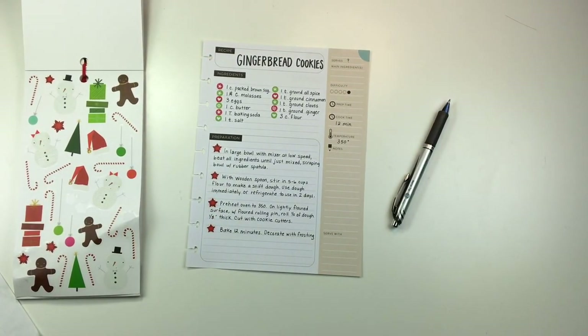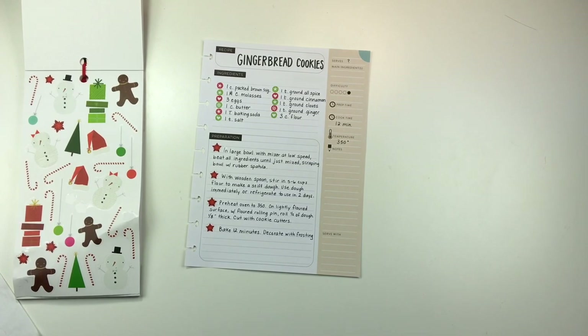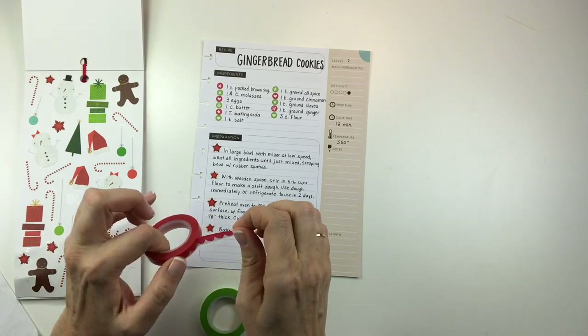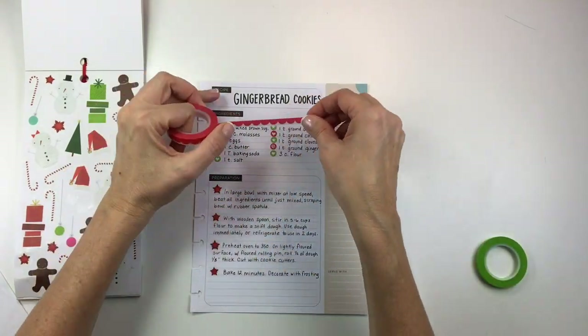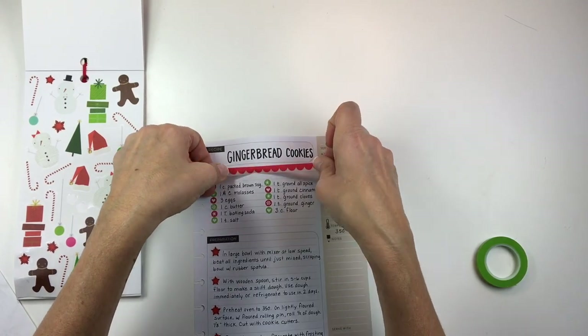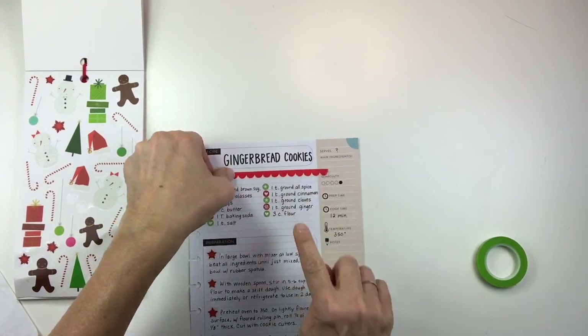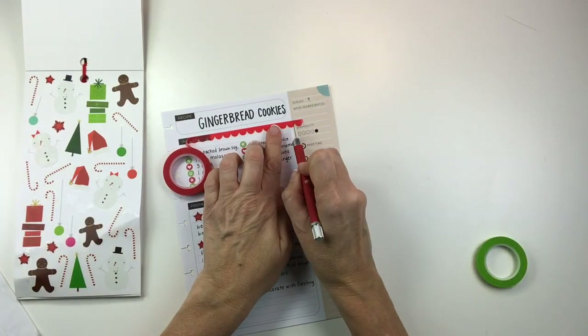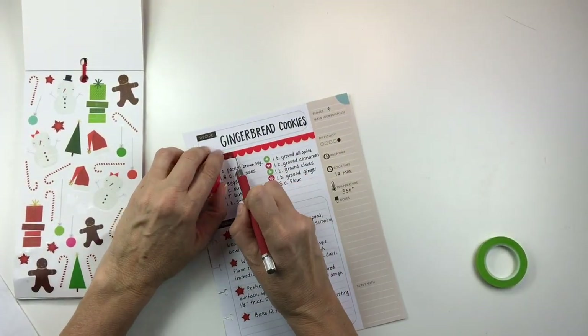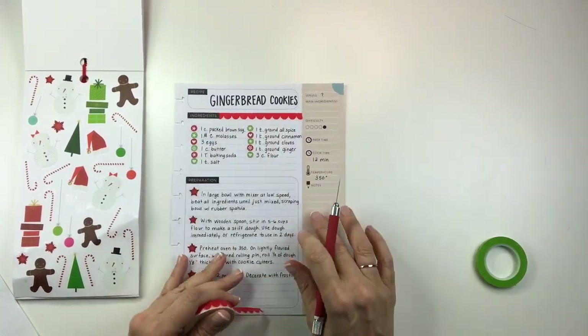The next thing I'm going to do is grab some scalloped washi tape. I love using the Studio Bug Design washi for breaking up the sections on these recipe planning pages because I think it just looks really cute and gives some decoration. I'll put a link to this set in the description box below — I got them on scrapbook.com. I'm just going to put some red at the top and then some green in the middle.